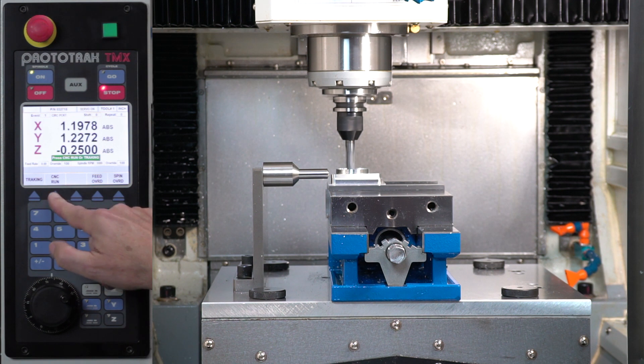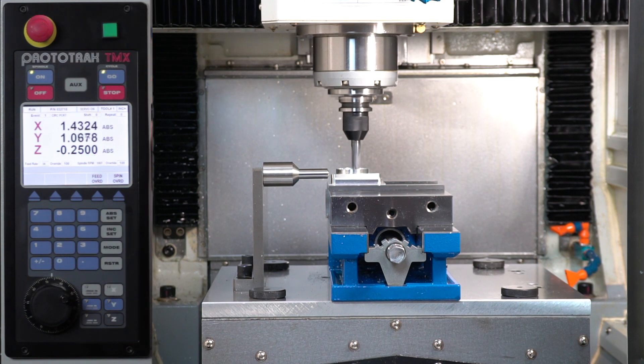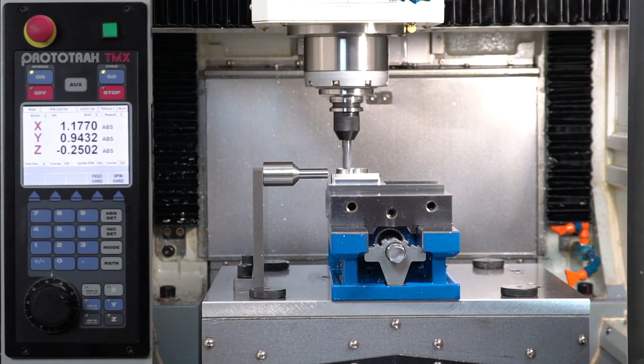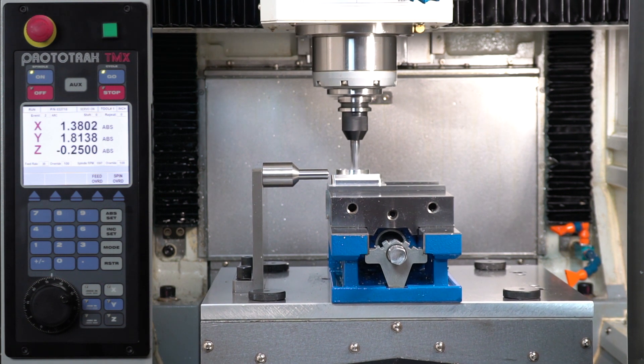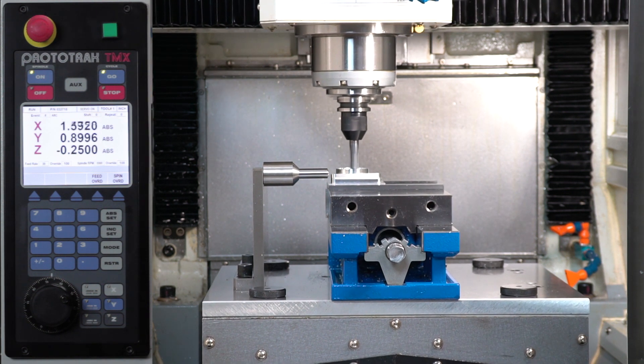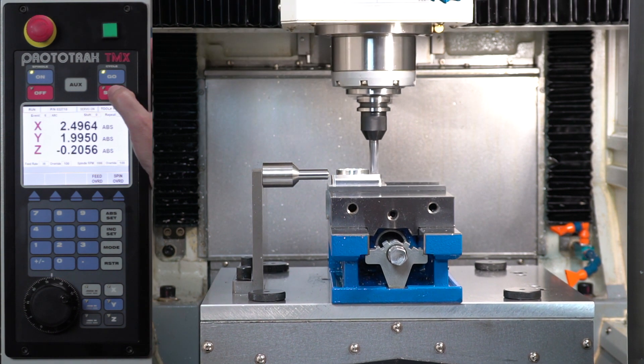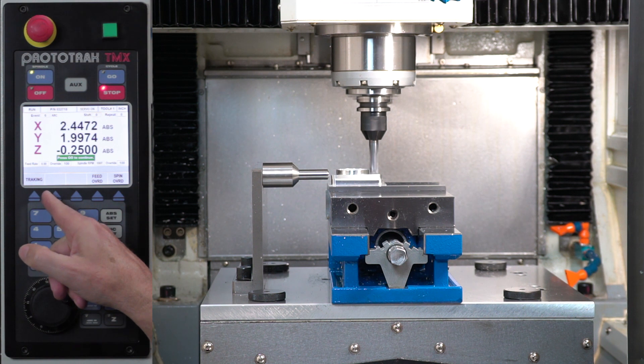I'm going to hit stop, go to CNC run, and push go to let it machine. At any time if I don't like it, I can push stop and go back to tracking. What you'll see is it machines the whole part according to the programmed path, and I always have the ability to return to tracking if needed.